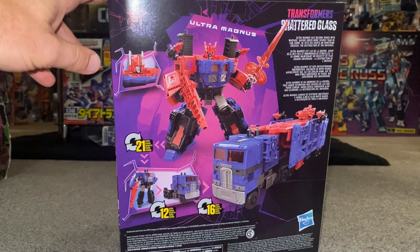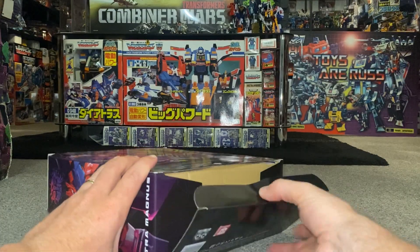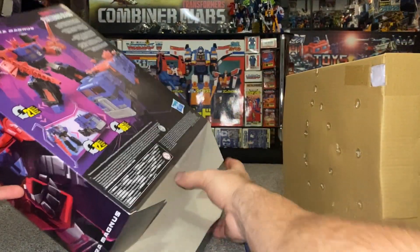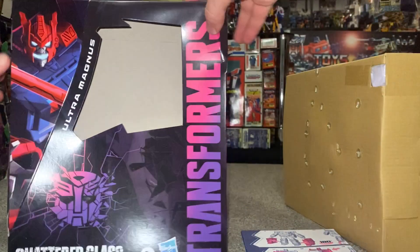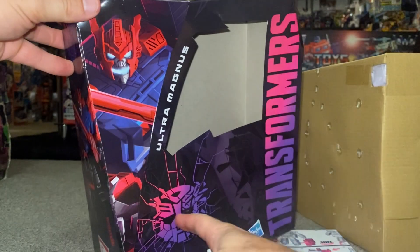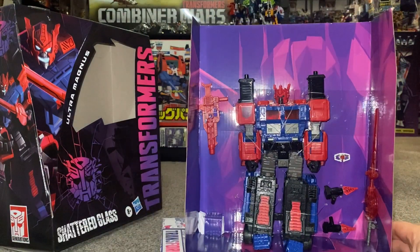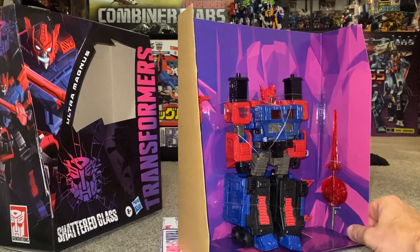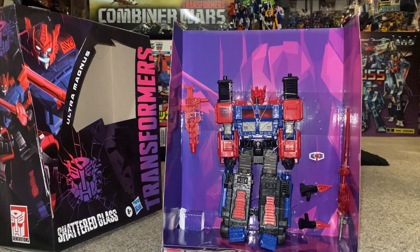As we open this, we can see a combined mode and the transformation process of the cab. I'm opening from the bottom because it's easier. Before we do, let's have a quick look at some of the artwork — that is stunning, brilliant. There's the Shattered Glass emblem. Inside we've got the instructions, a huge sword — this looks exactly the same as what came with Laser Prime and Scourge — and then the accessories we're used to having, and even some more.